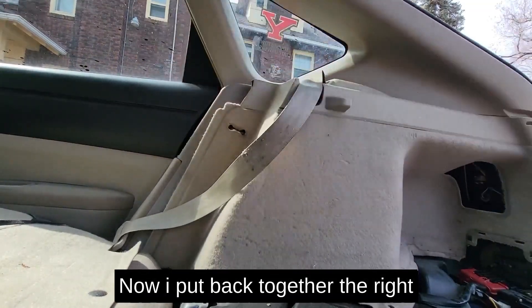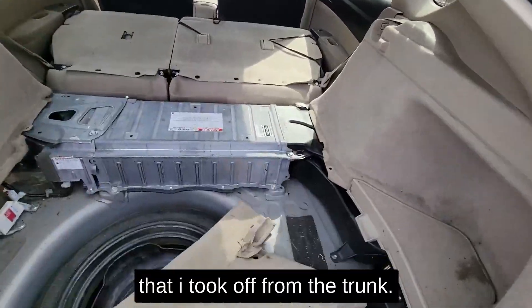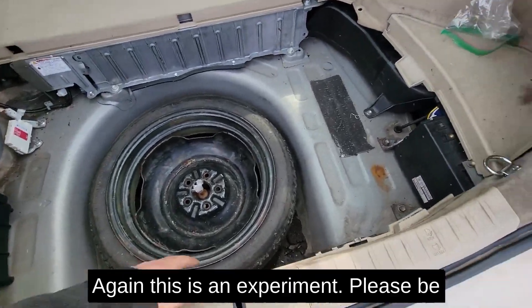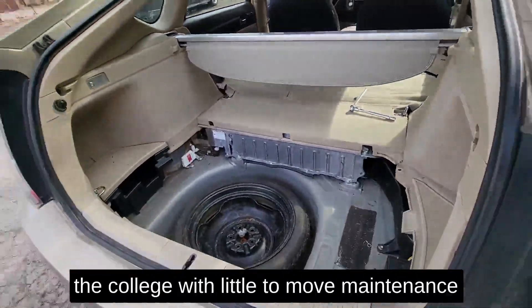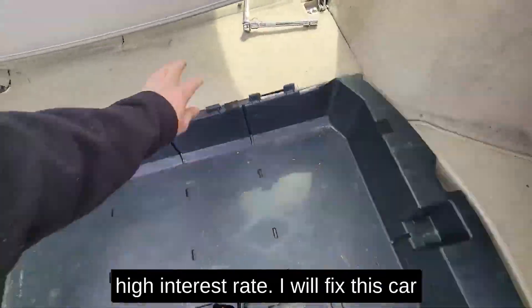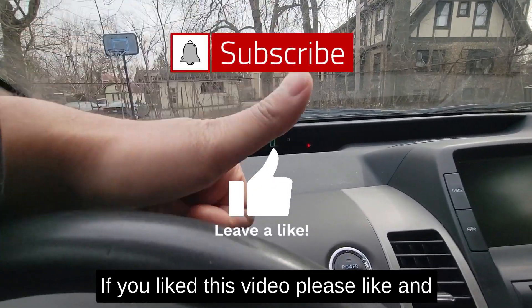All hybrid battery components are back in place. This is my second time doing it and I hope it works like the first time. The reason I'm fixing this car is it helped me get through college with little to no maintenance cost, and I don't want to take out a loan for thousands of dollars to buy a new car with high interest. I will fix this car as long as I can. Everything looks great and it only cost me less than $100. If you like this video, please like and subscribe — thank you!